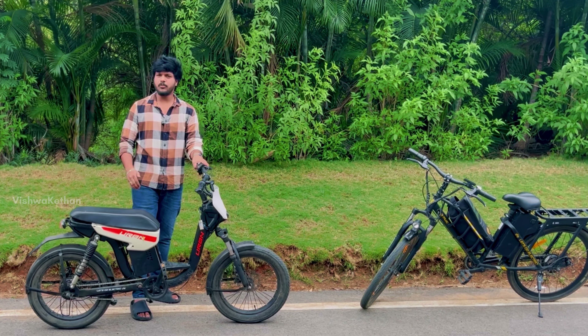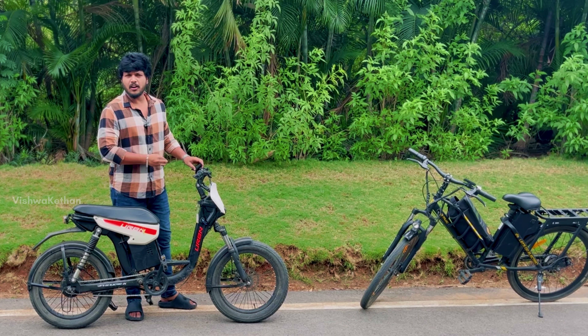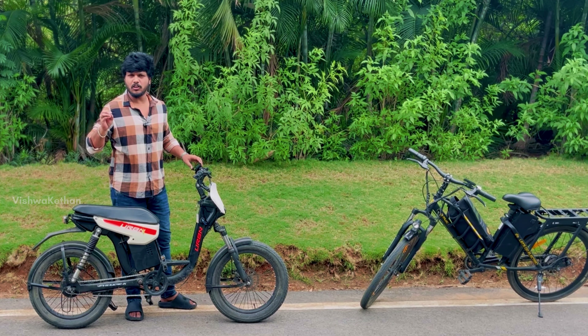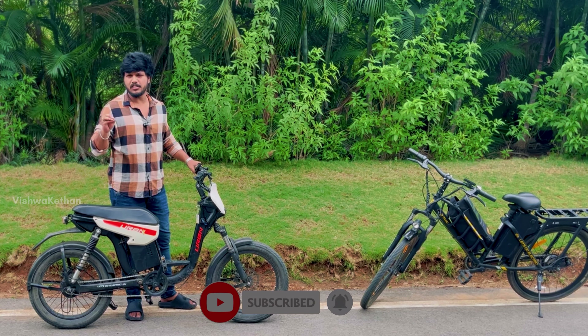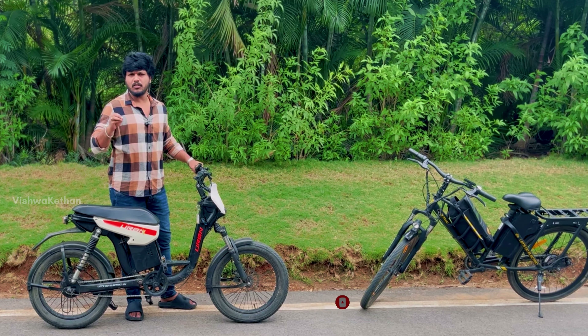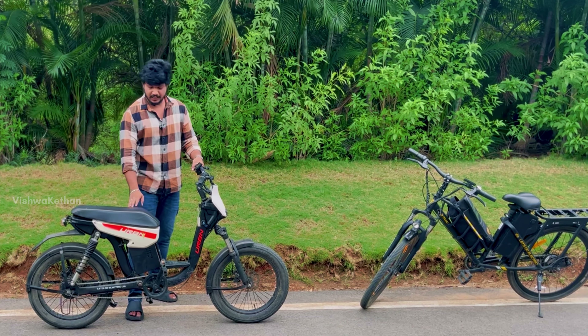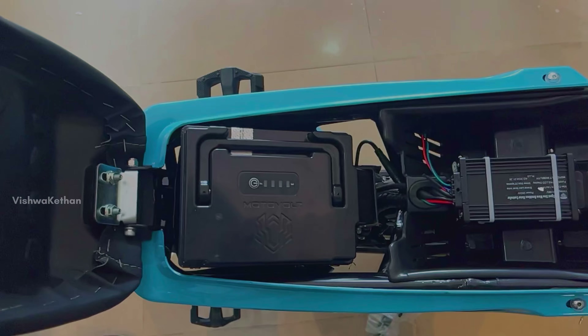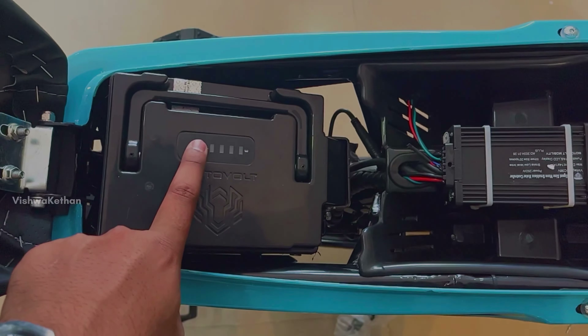I want to charge the battery for 3 hours. The water resistance is used as a feature. The water-resistant design uses a lithium-ion battery. It's a top-end variant.